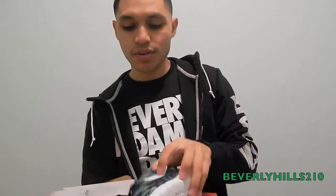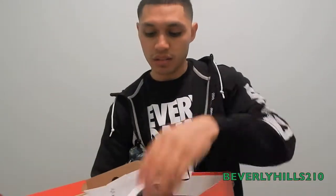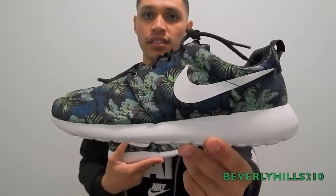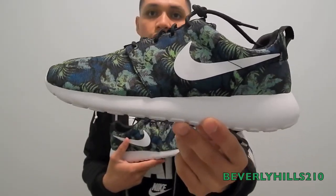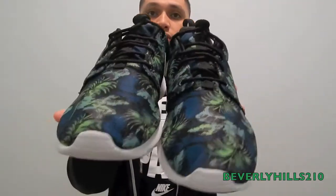I didn't know these were actually releasing until I saw them at the FootAction launch calendar. No way — and here they are guys, the Roshe Run floral print in the space blue colorway, as listed in the launch calendar. This weekend Nike also launched the Air Jordan 13 Gray Tail, but I'm not a big fan of the 13 so I skipped on that. I found these at the FootAction launch calendar and they were releasing at every FootAction in my local area, so I ran to my closest one and picked them up.